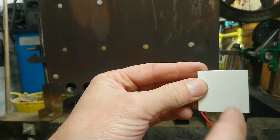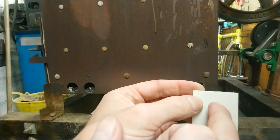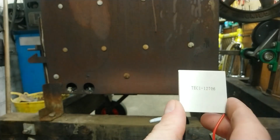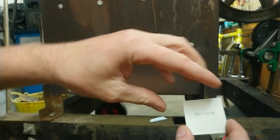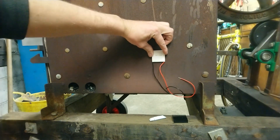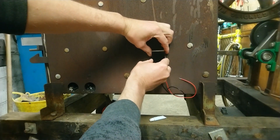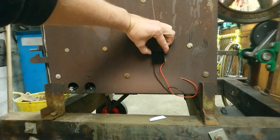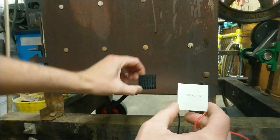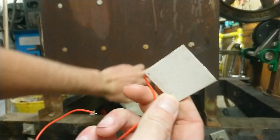And the other side would get cold. If we reverse the polarity of the voltage, the cold side would be getting hot and the hot side would be getting cold. Another thing these will do is if you place them so one side is hot — say the side of our furnace — and the other side is cold with a heat sink, it should create a voltage. I'm interested to find out how much current this will give out and how long it will last in the temperature range of this engine.